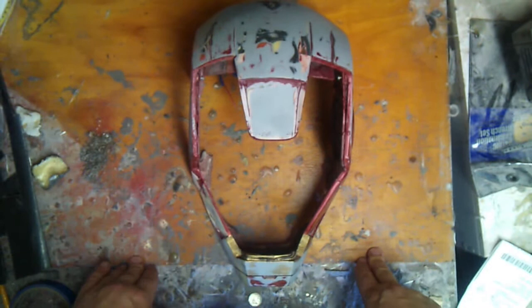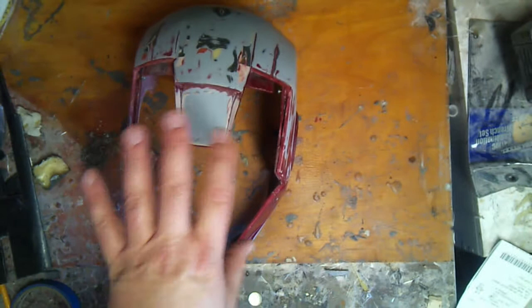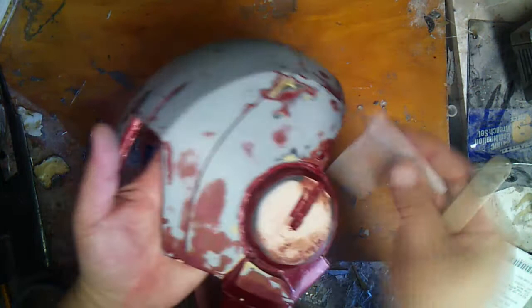Basically right now it's just touch-up mode — going through and cleaning everything up, making sure it's nice and smooth, getting rid of little pock marks and divots. The first pass will be with bondo, the second pass will be with spot putty, which usually comes in a tube. It's a red paste you smear on, it takes forever to dry it seems, and then you sand it down. For larger spots I would suggest bondo.